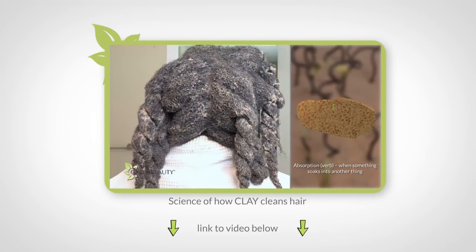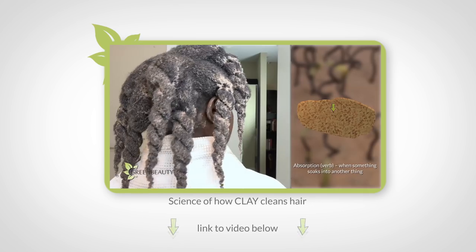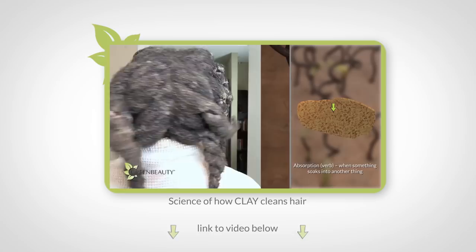Clay chemistry is an extraordinarily complex, ongoing study. So in this video, I'm going to show you a simplified explanation of how clay elongates your hair.